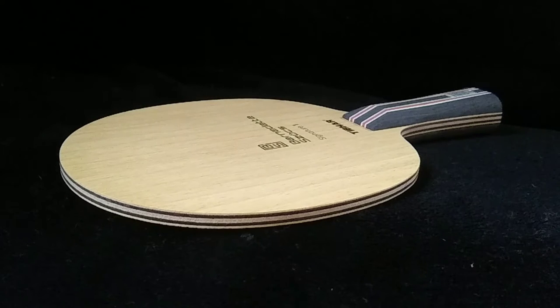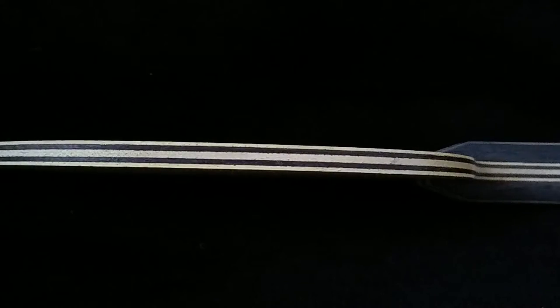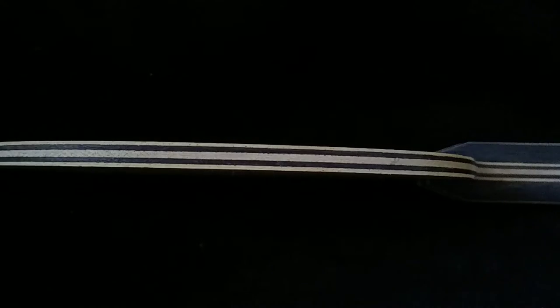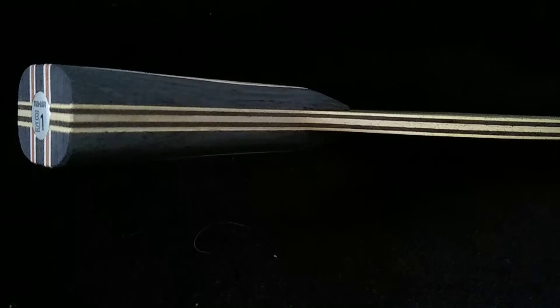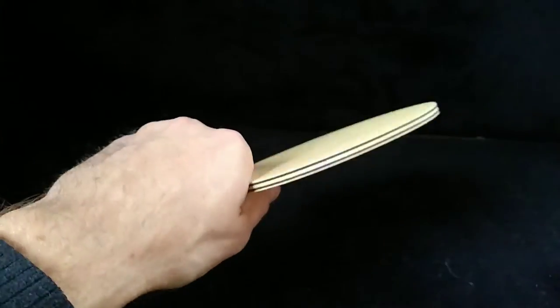The ply composition of the Soch 1 is very similar to the Samsonov blade, except that the penultimate ply is 20 to 30 percent thinner. Overall the blade is 6.5 millimeters thick. It's a well-balanced blade that is very comfortable to hold.